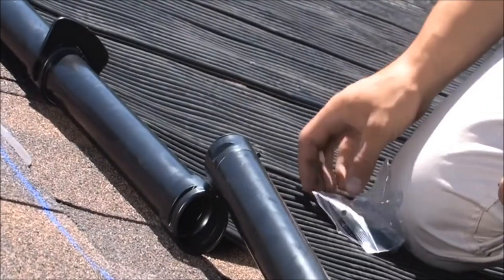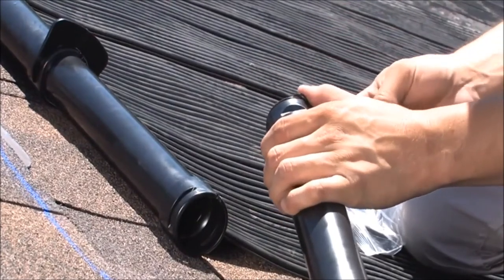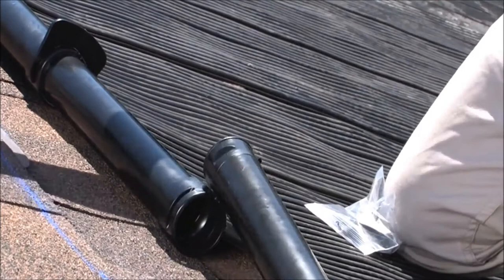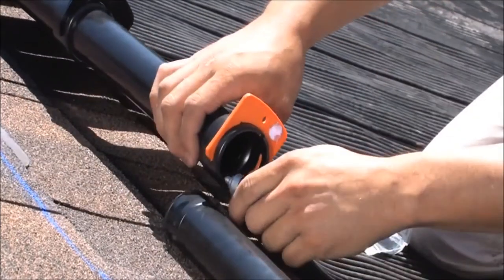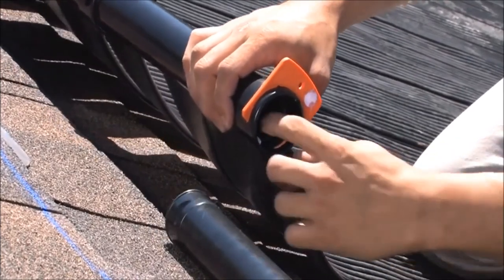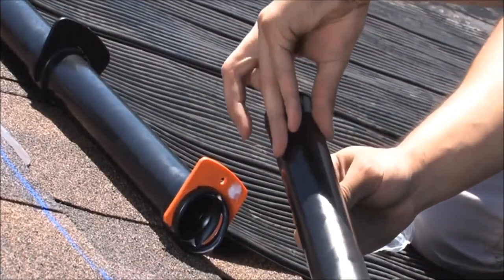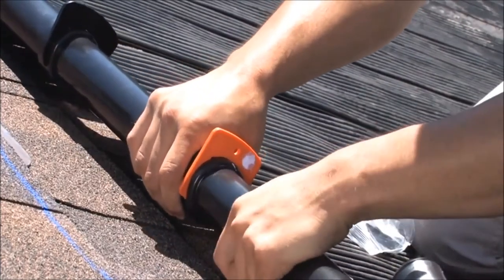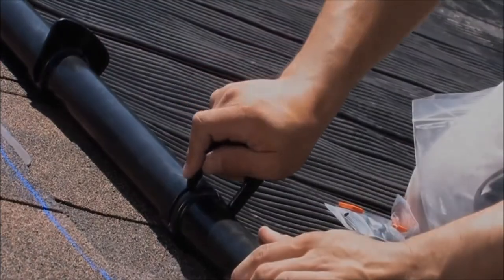To begin making the connections, you will first need to pop the O-ring into the groove on the header. Next, grab the neighboring header and push the orange installation tool into the clip slot. Lubricate the O-ring with the provided lubricant and then push the two headers together and remove the installation tool. Replace it with one of the black clips and repeat these steps for the remaining headers along the top of the panel.